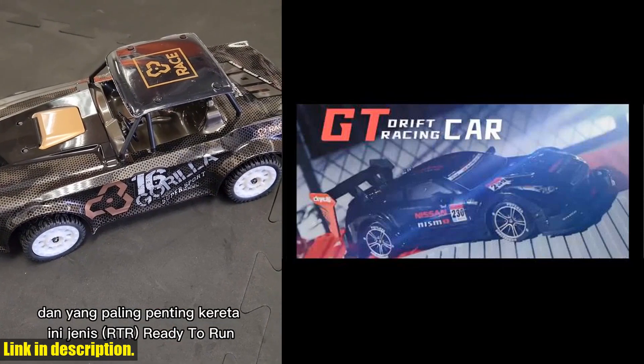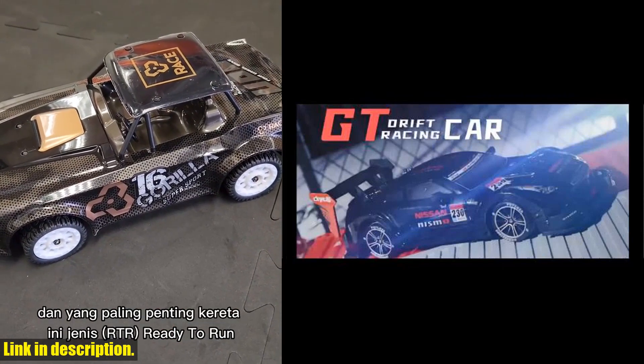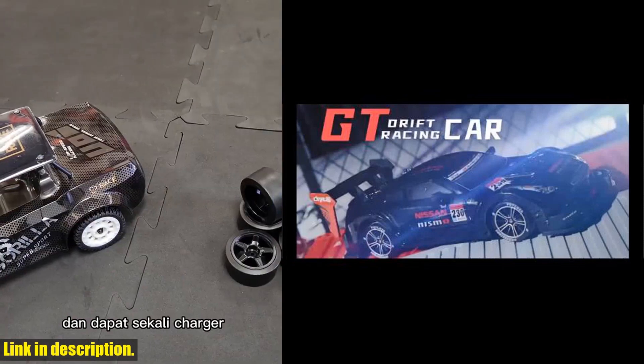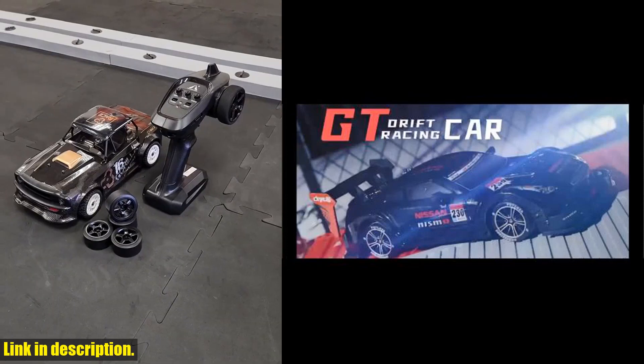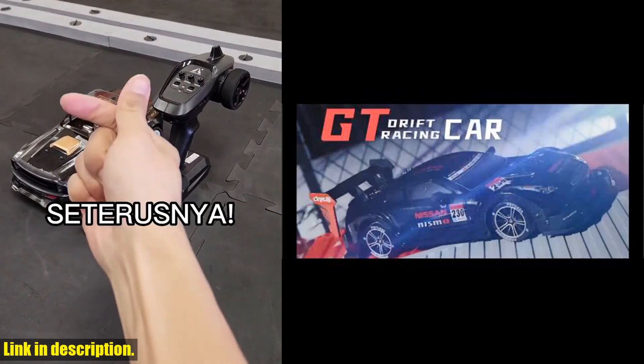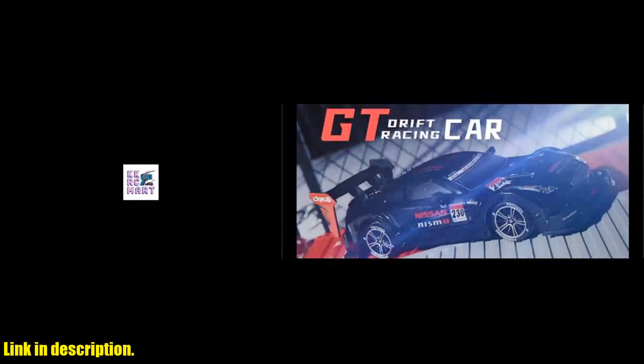So, if you're ready to take your RC car game to the next level, be sure to check out the Gulrk RC drift car in the link below. Trust us, you won't be disappointed. Don't forget to like, share, and subscribe for more awesome RC car reviews. Thanks for watching, and we'll see you next time.